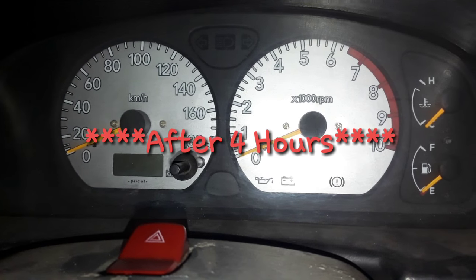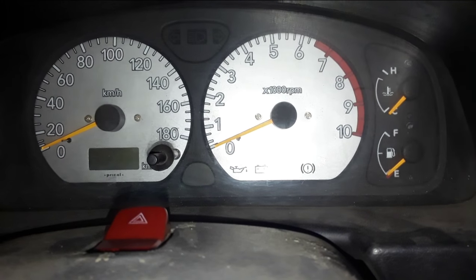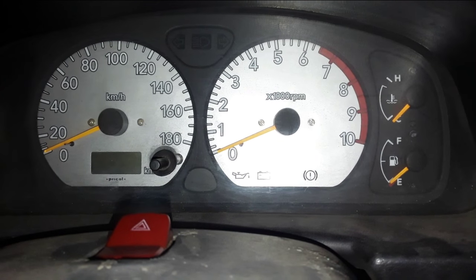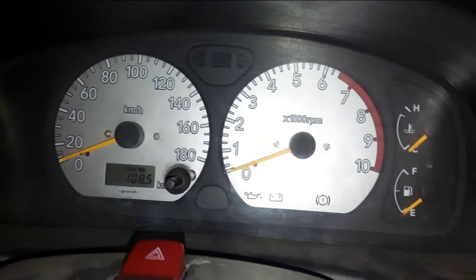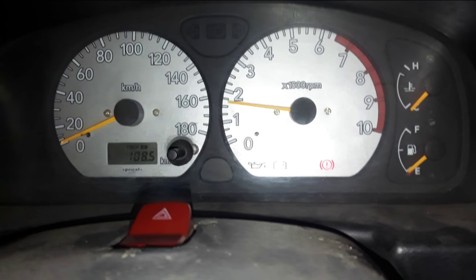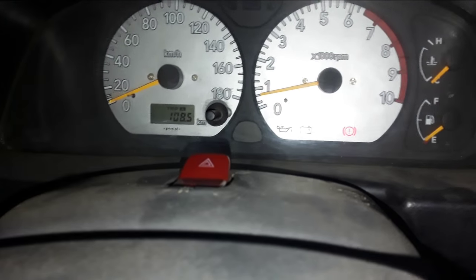Hey guys, I'm finally in my car. I don't know if it's going to start or not, but the headlights and everything are working fine. It's a 50/50 chance — I don't know if the battery is going to crank the engine or not. Make sure you put your foot on the clutch, and yes — finally, this proves that I am able to charge my car battery with my laptop charger!